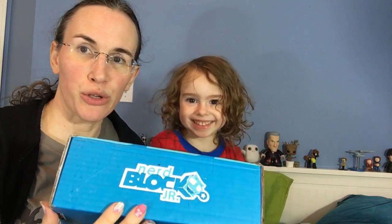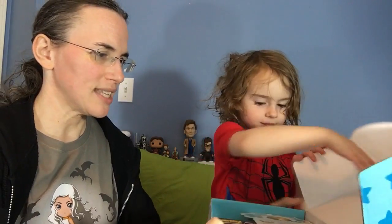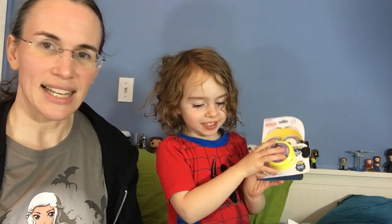Hi, we are trying the Nerd Block Junior Boys box for the first time. Do you want to help me open it? This is for the month of May. What's in there? You remember what that is?